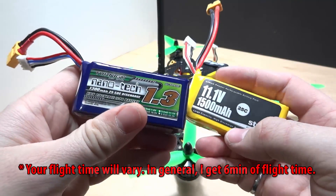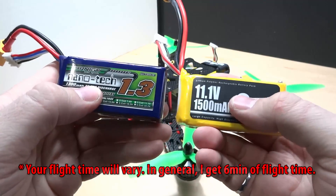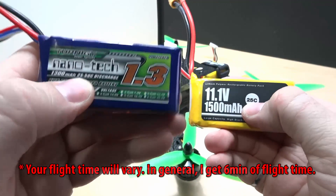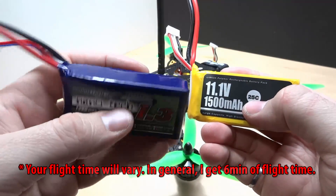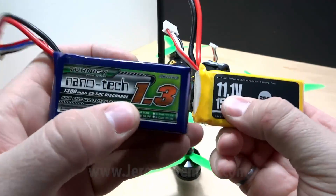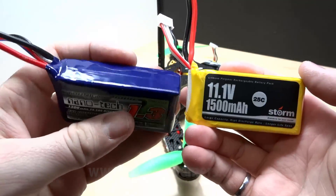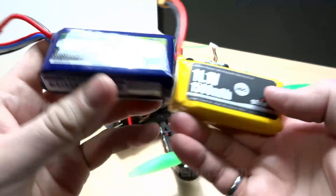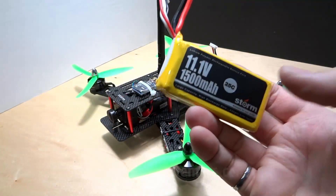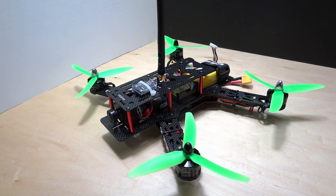I get more than 6 minutes of flight time with Nanotech batteries versus about 5 minutes with the included battery. The Nanotech batteries are higher quality — even though both are rated 25C, the Nanotech can handle a lot more bursts of current. I recommend getting a different type of battery and buying at least 4, 5, or 6 of them, because with only 5 minutes per flight you'll want plenty of batteries to keep having fun.